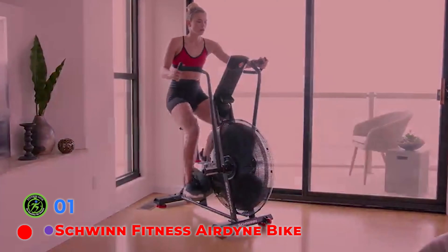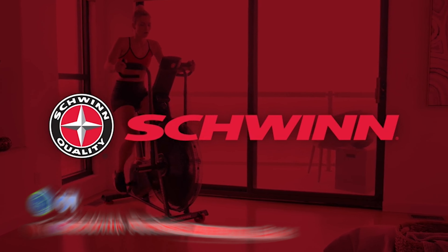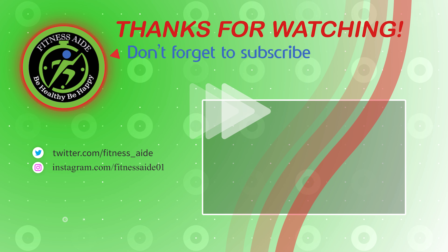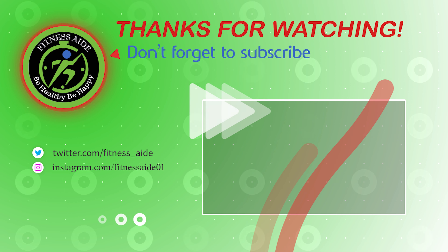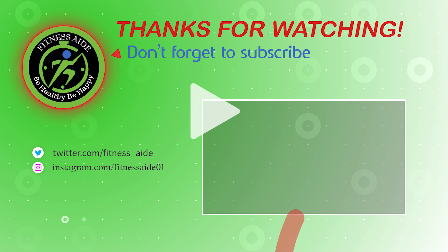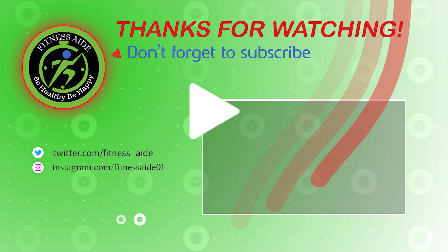The Schwinn Airdyne features a buttery smooth belt drive system perfect for keeping you honest in your workouts. Unlike traditional chain-driven air bikes, a belt drive system won't keep the momentum going if you stop pedaling — you get out exactly what you put in. The fan features an astounding 26 fan blades, giving you a tremendous amount of resistance. That's our list of the top 7 best air bikes — hope you found what you were looking for. Thanks for watching, like, comment, and share with your friends if these videos are helpful.